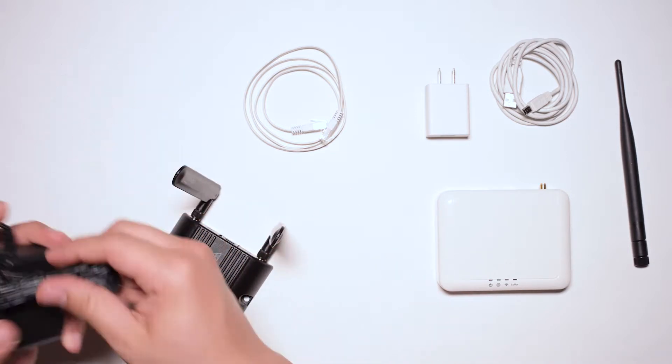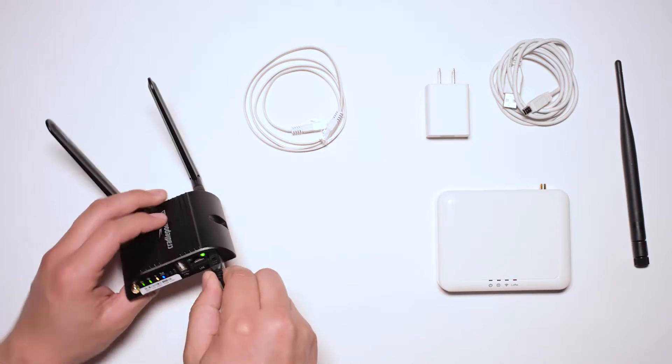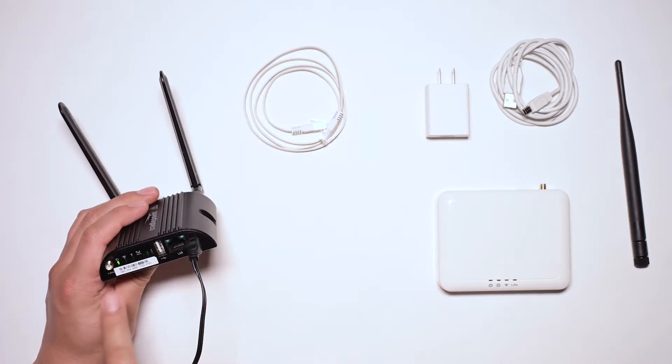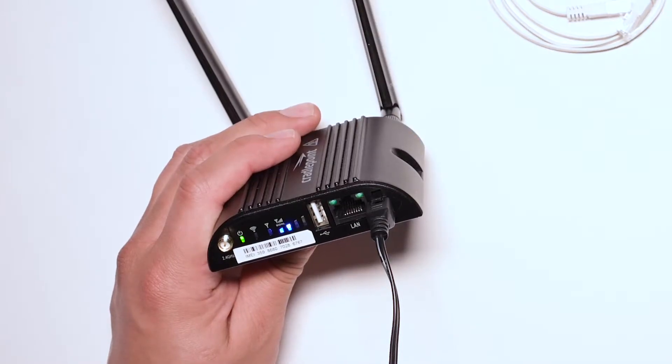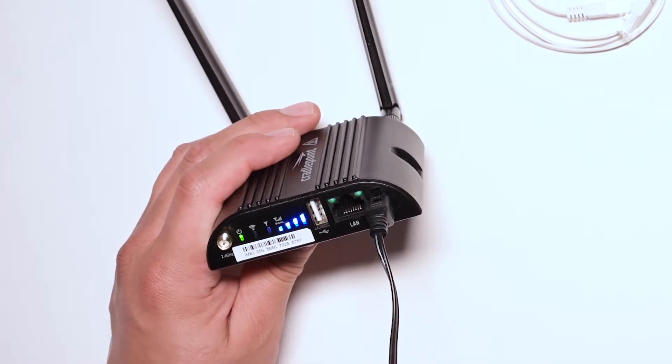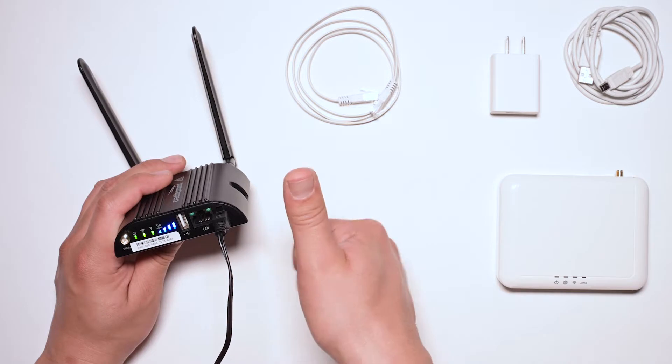Now take the power cord and plug it in. Power on the CradlePoint router. It'll take three minutes to complete its cycle. During this time all the lights will turn on and off. Once all the lights are on, you are ready to continue.